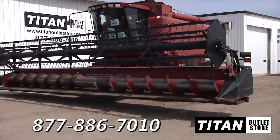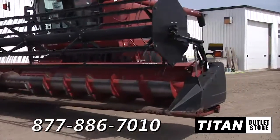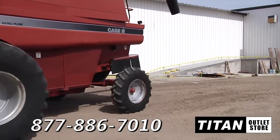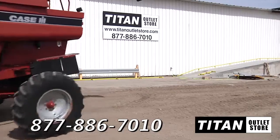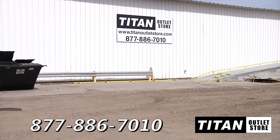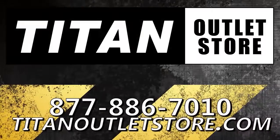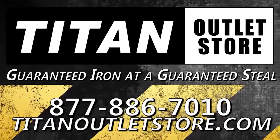Thank you for viewing this 2003 Case IH-1020. If you are interested in this flex header and would like to contact our sales staff, give them a call at 877-886-7010. And don't forget to check out our website at TitanOutletStore.com. Titan Outlet Store — Guaranteed Iron at a Guaranteed Price.